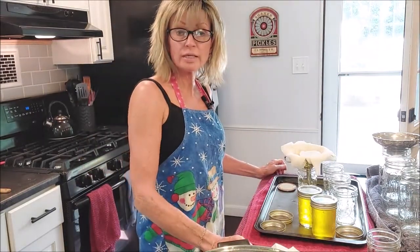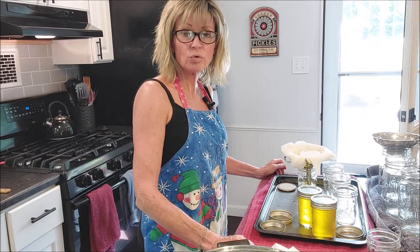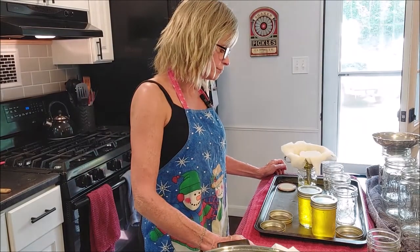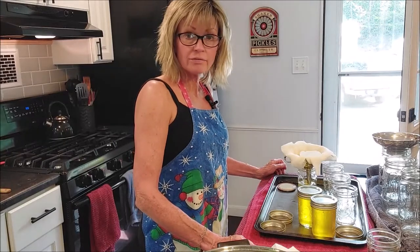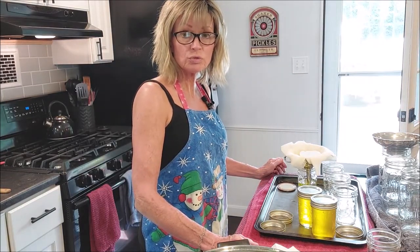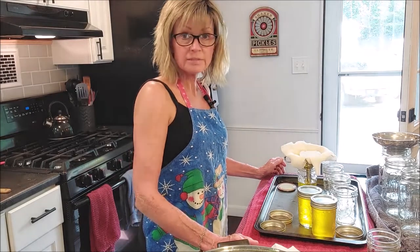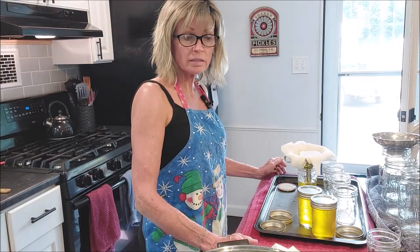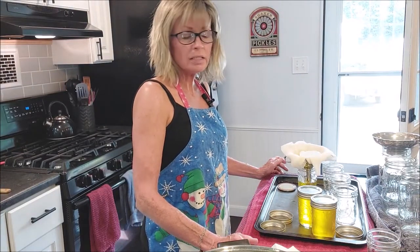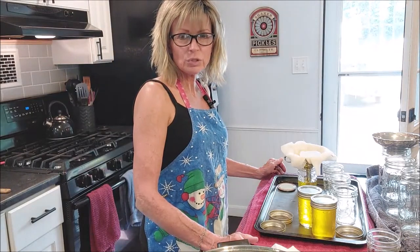I'm so glad I learned how to make my own ghee. It's so expensive to buy in the store. I'll have a shelf-stable fat that I can use even on my paleo diet — it's less inflammatory. I'm not going to use it every day, but it really adds a nice flavor to your cooking.